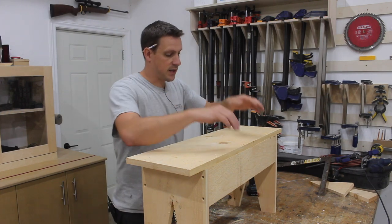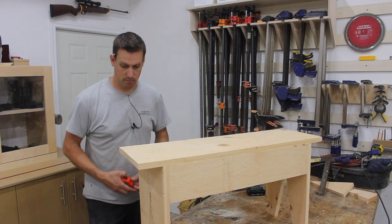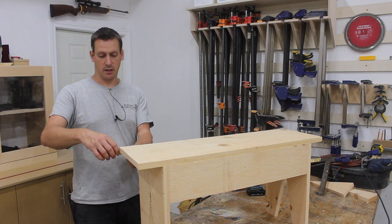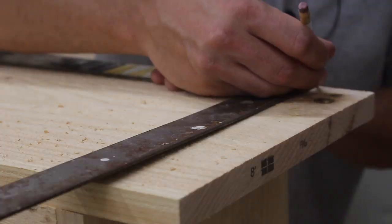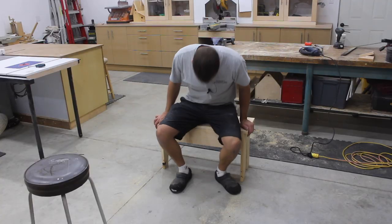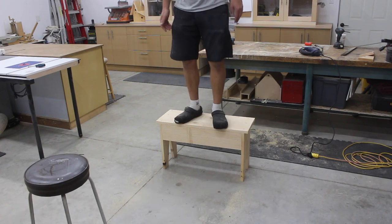I'm actually designing this as I go, and looking at it, I really don't like how much overhang I'm giving here. I'm going to lob off the ends — give it only an inch overhang, which means I have to cut off two inches. I think that's going to make it look a lot nicer. And yep, that is solid.